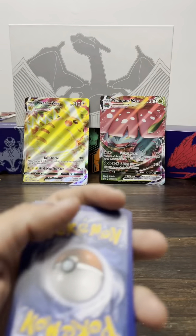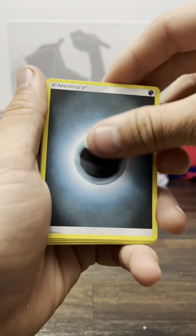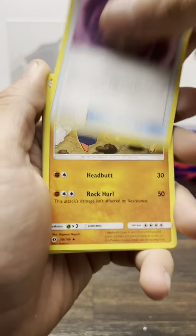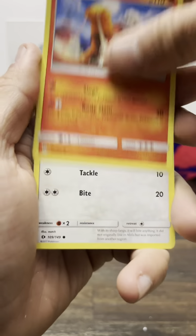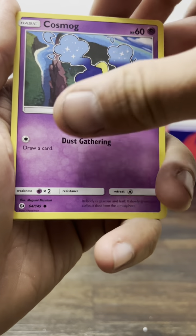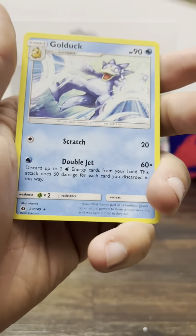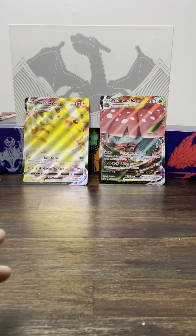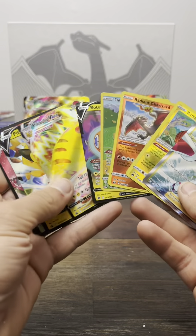And the last pack — the most desired pack for me at least — it's the Sun and Moon. Let's see if we can get some last pack magic! Punchball, Yungoos, Rowlet, Koffing, Koffing leap up, Reverse Energy Retrieval, and the Golduck. Well, that's how it goes guys.